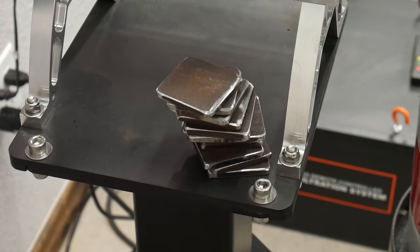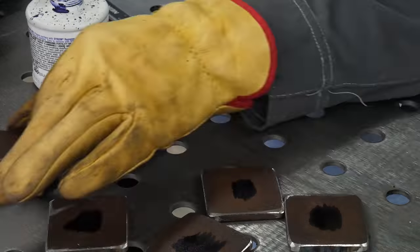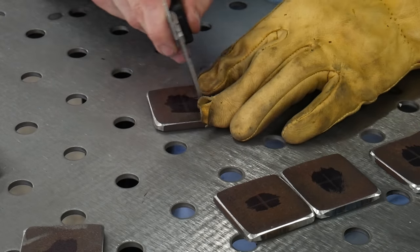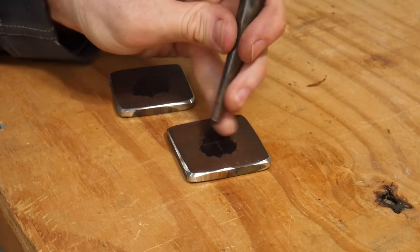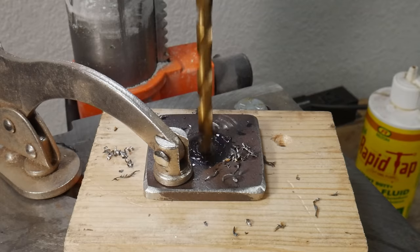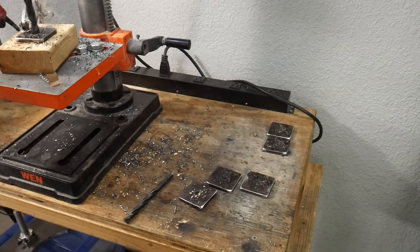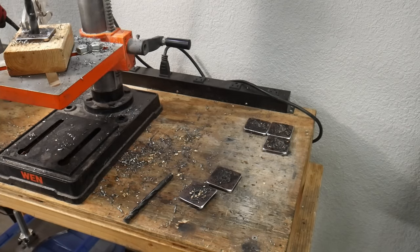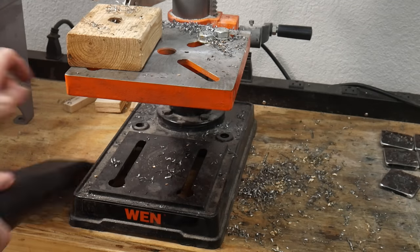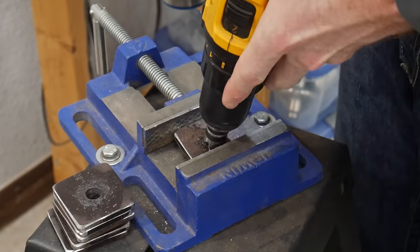There are going to be six leveling feet, which means we needed 12 of these two by two by quarter inch pieces. On six of these pieces I'll be drilling a half inch hole in the center. You can see me marking out the center with some calipers, center punching them, and then stepping up the bits until we get to a half inch hole. I'm using my Wen drill press — I got this back when I started getting into knife making, bought it for a very cheap price, and it's done a great job considering the abuse I've put it through.